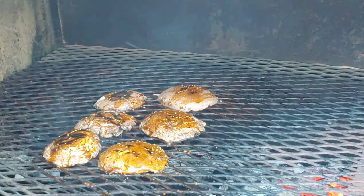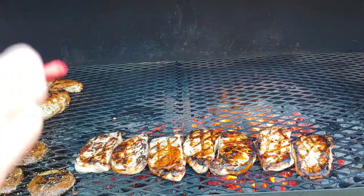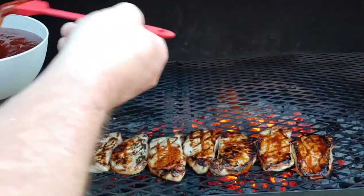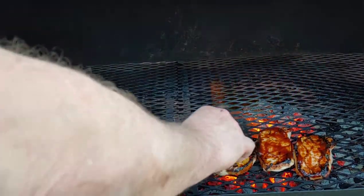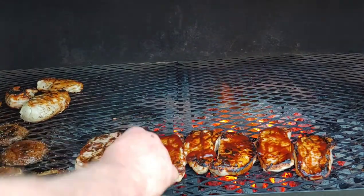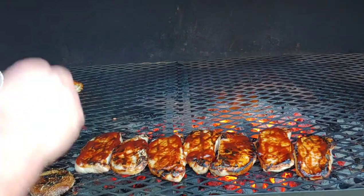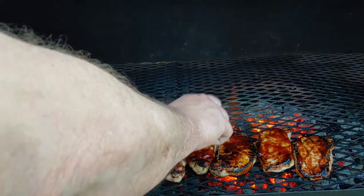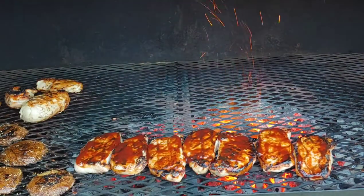I'm going to go ahead and baste things with some teriyaki, and then I'm going to do the chicken and the pork chops. Now I'm using the red brush and basting my pork chops with hickory brown sugar barbecue sauce. This grill cooks really hot and fast. So far so good — I like the way it spreads. It holds a lot of sauce, and that's important because on a grill this hot you don't want to spend a lot of time with your hand up in there where you might get burned.